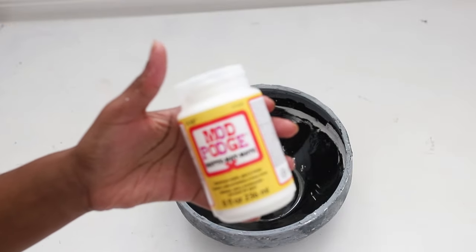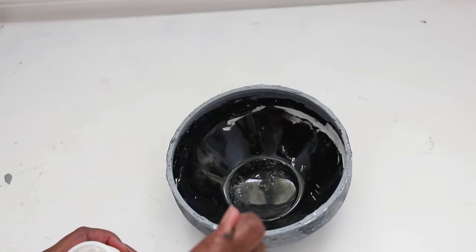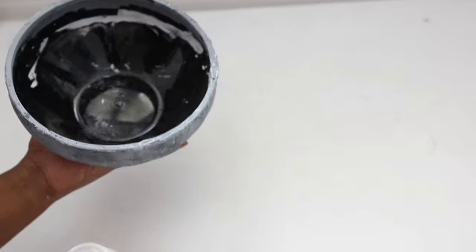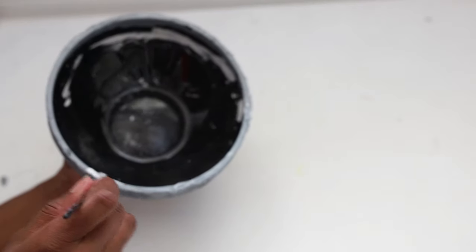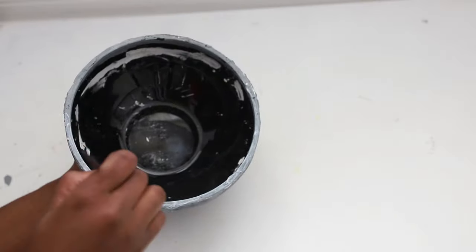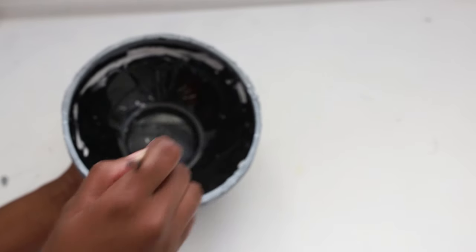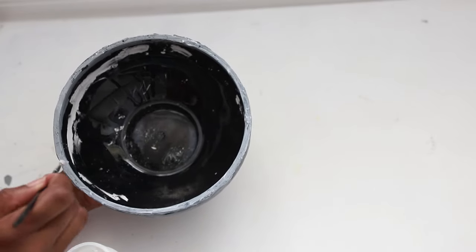I'm just taking some Mod Podge and applying it to the rim of the bowl. I found that the drywall compound was really flaking off in this area, most likely because it has very little surface area. So I'm just putting some Mod Podge there just to seal the area and prevent future cracking. I did not have to apply it to the full bowl because there was no cracking in those other areas.